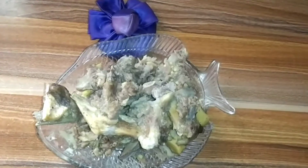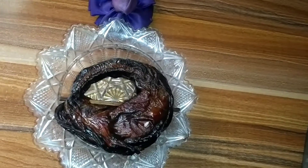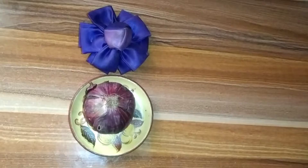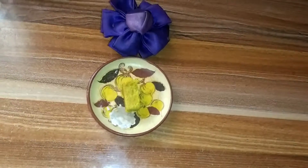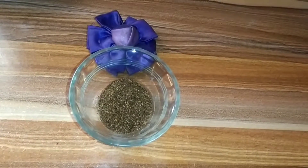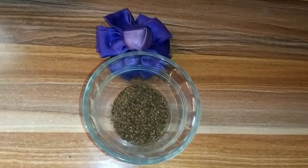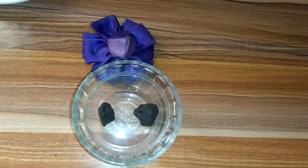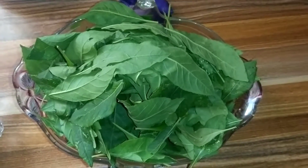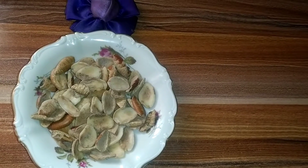Here we have beef, dry fish, stock fish, crayfish, onions, red oil, seasoning cube, salt, ogili, black fish, black pepper, ogili. Here we have cow skin, bitter leaf. Here we have the chairman of education — that is abono.